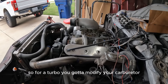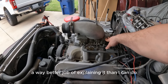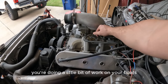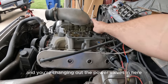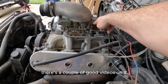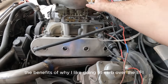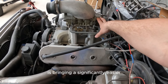Now it gets a little bit more complicated if you want to do a turbo setup. For a turbo you've got to modify your carburetor. There are tons of videos that do a way better job explaining it than I can, but basically you're modifying these metering blocks here, doing a little bit of work on your floats on each side, and changing out the power valves for a boost-reference power valve. It's not that complicated once you get into it.